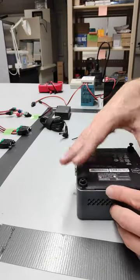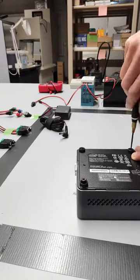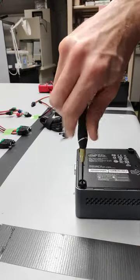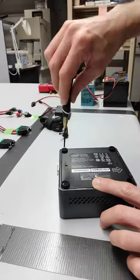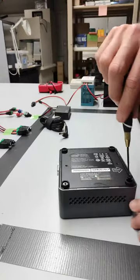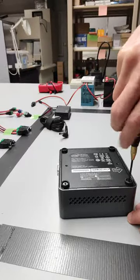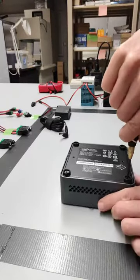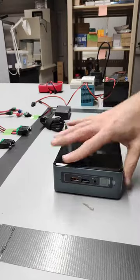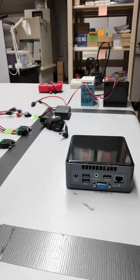And we can place the outer shell right back on. There we go — that should be the RAM and the hard drive for the little Nook. What we'll do now is grab a monitor and install Ubuntu.